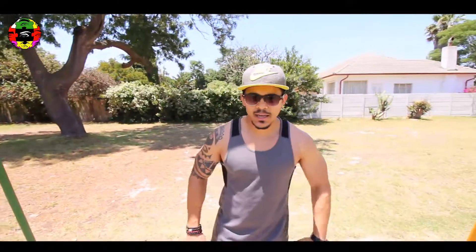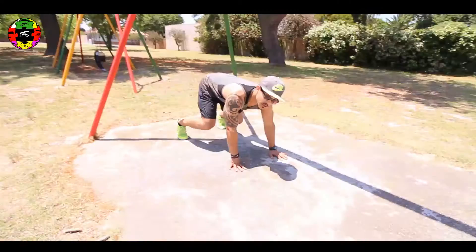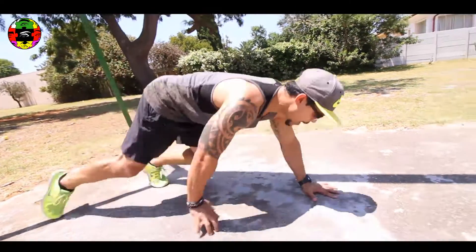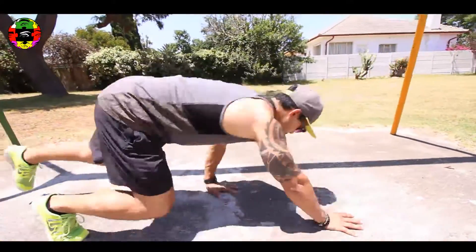Okay guys, so what we're gonna do right now — we're gonna do a back roll. It also works the core, the shoulders, as well as the legs. We're gonna do it for 30 seconds, back and forward between the obstacles. Get into position — you see my back is nice and flat, head is up, knees off the ground. All we're doing is walking. Boom boom boom, back, boom boom.